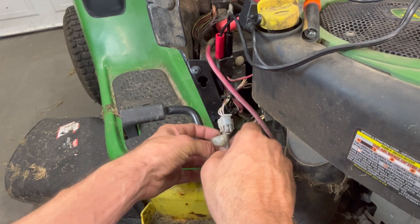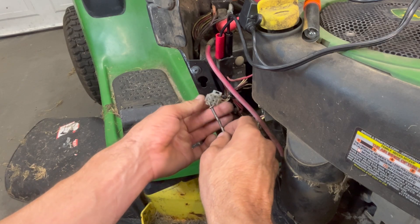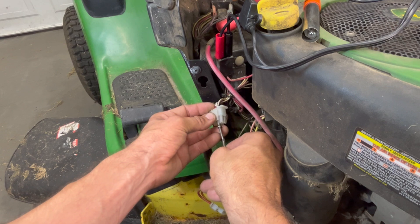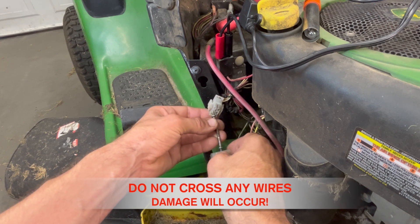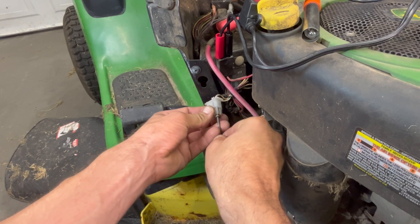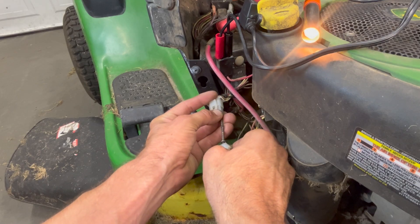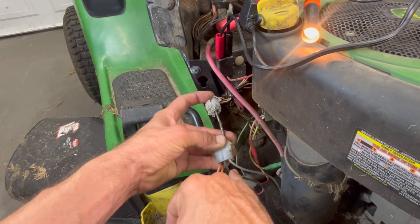I'm going to touch one wire at a time. On the black wire — going black to where the black went — I get nothing. If I go to the gray wire, to where the gray wire goes — a paper clip would be a lot better — we know the problem is on the gray wire. So I need to chase the gray wire down and see what's on it.